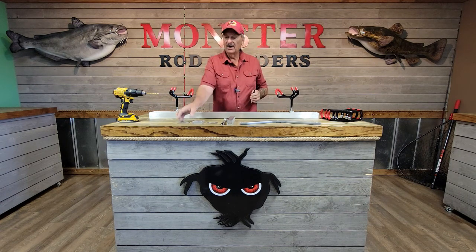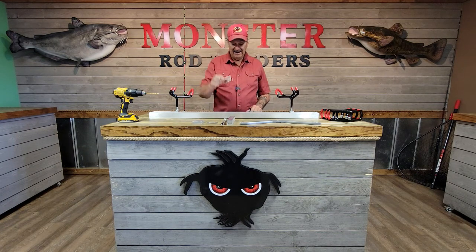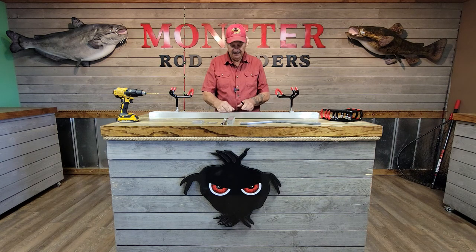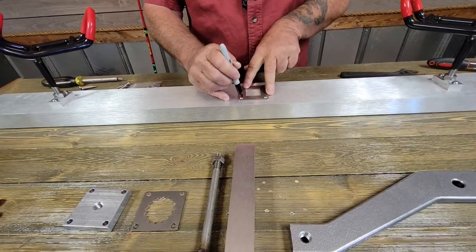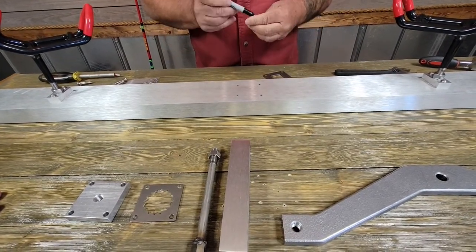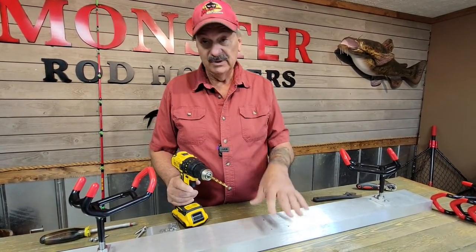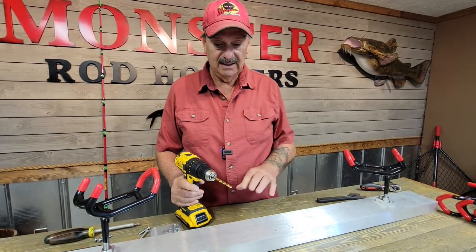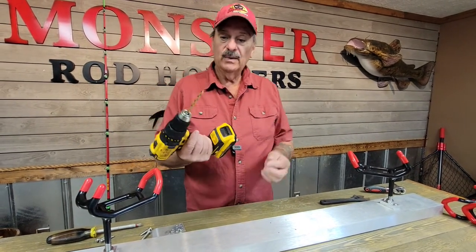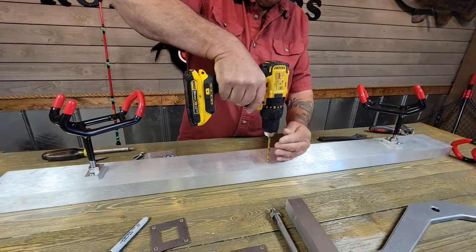Now to install this, what we want to do is mark it first. We're going to take our backer washer because it's the thinnest and mark it with a Sharpie. Then we're going to drill the holes through our surface — this could be your boat, a dock, anywhere you want to put it on a flat surface. We're going to use a quarter-inch bit and drill through.